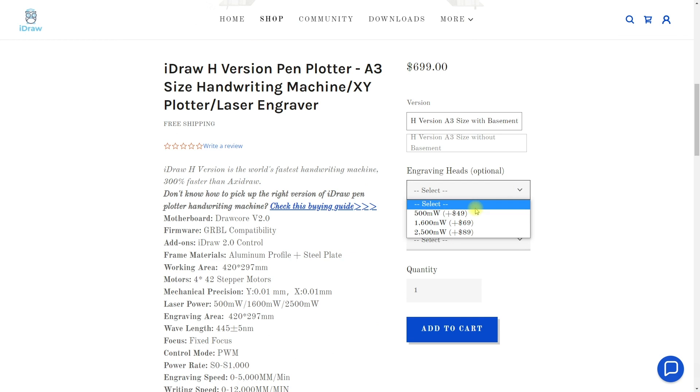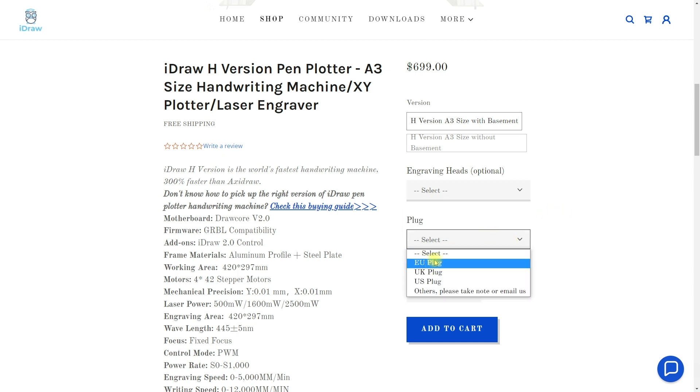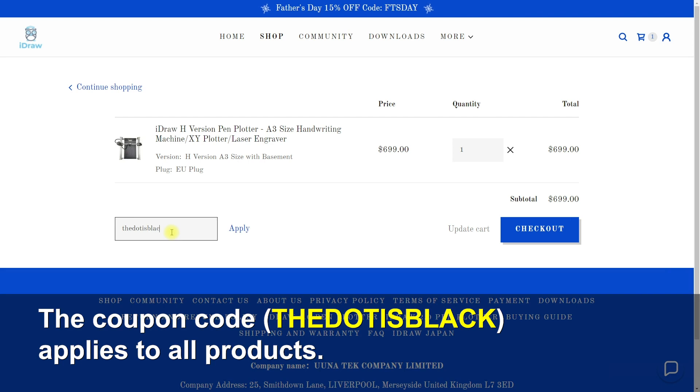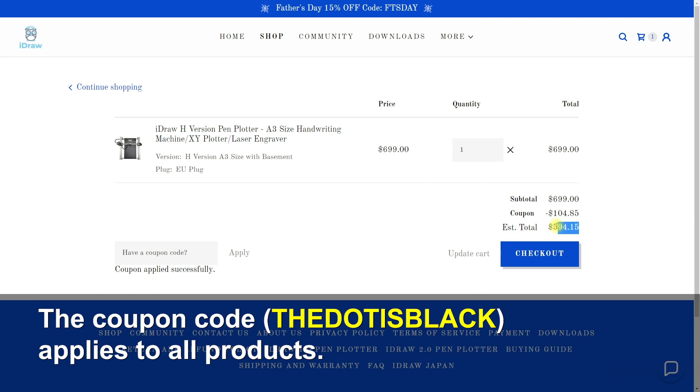I would also suggest that if you want the laser engraver, it's fairly inexpensive — I would take the 2.5 watt laser module because anything lower becomes too slow, especially for engraving. You can type 'thedotisblack' as the coupon code and get a 50% discount, which is quite significant, bringing the price to about 595 US dollars including international shipping. If you use this code you also support this channel, so thank you very much.